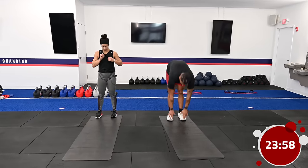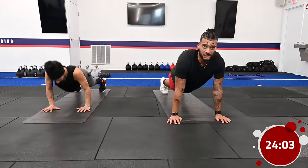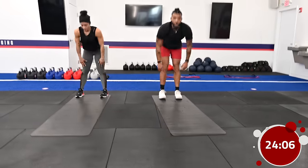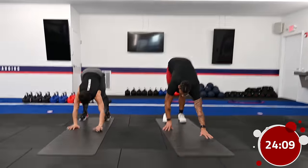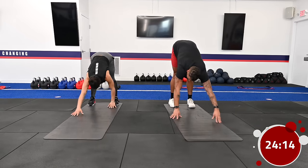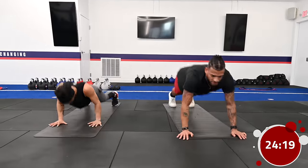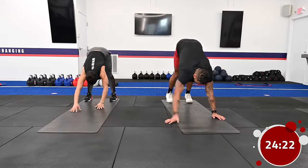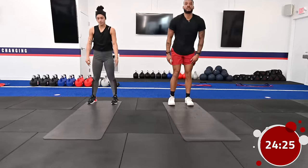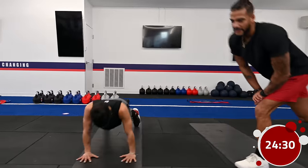Next we're going into five inchworms with push-ups — incorporating that warm-up movement but making it more difficult. Walk those hands down, and every time you reach the bottom, crank out a perfect push-up, then come right back. When performing these, don't arch that back — core nice and tight. If you can't touch your toes during the inchworm, feel free to bend your knees a little at the end of the range of motion.